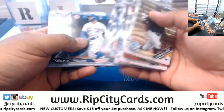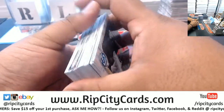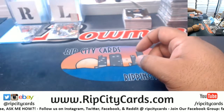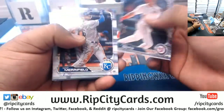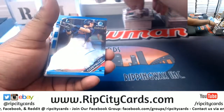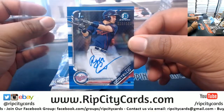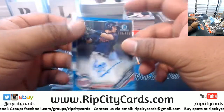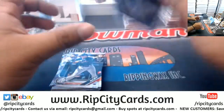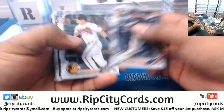A mortician or a trash man? I hear trash people make pretty good money - somebody's gotta take it out. Garfster, you owe me - I am gonna do my best to get rid of that today. Ryan Costello, 1/150 - that looks very nice. Well, that's the hit out of that box.